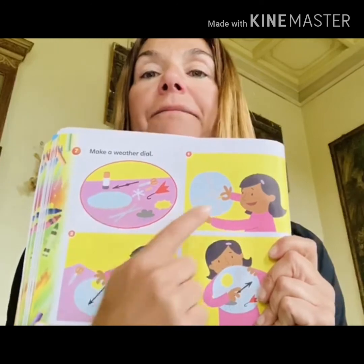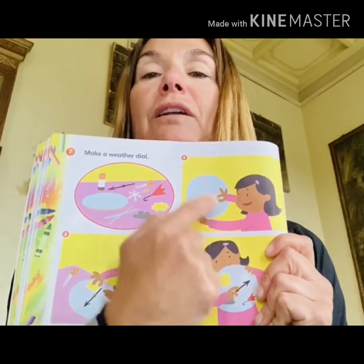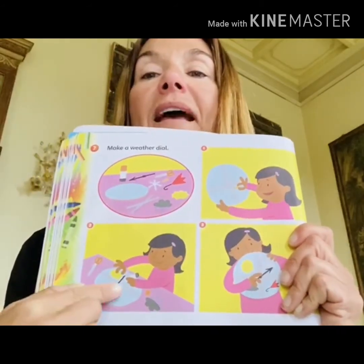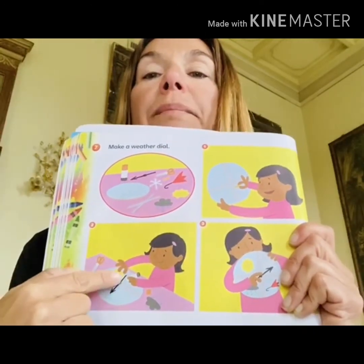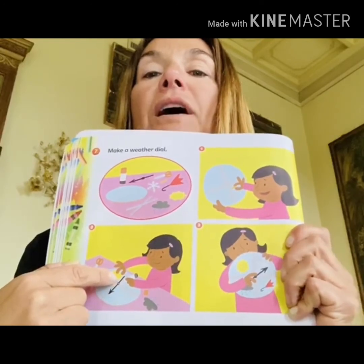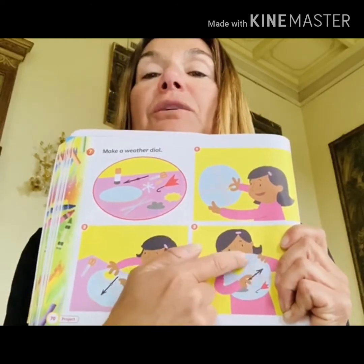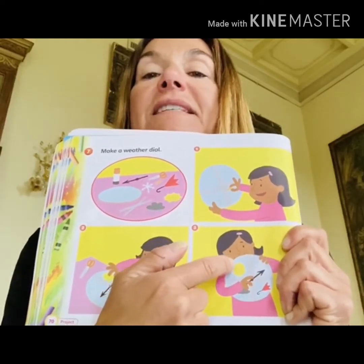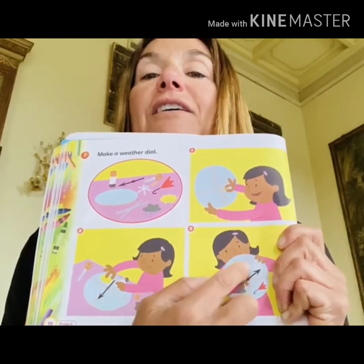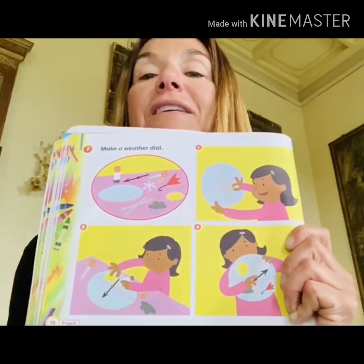First of all, you need some tape to put in the middle of the circle to separate it into four slices. You will put a pin here — an arrow — so today or tomorrow you will change the weather. If it's sunny, if it's snowy, if it's rainy, you can change the arrow into the correct slice of this circle.